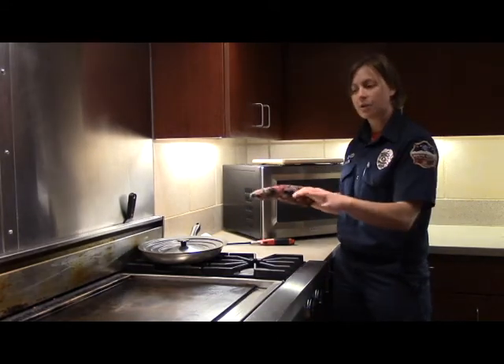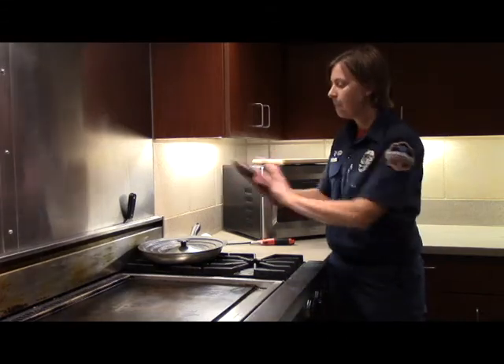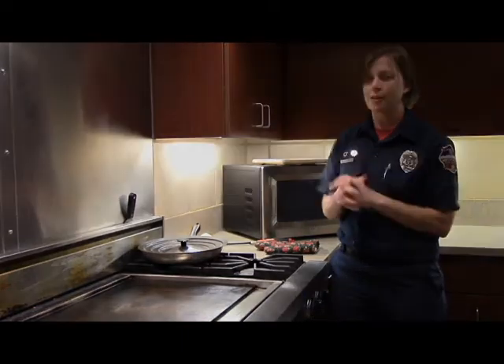Just remember: clear out your space, have a kid-free zone, get that lid on the pan, move it to the cooler burner, turn off the burner you're using, let it sit there for a while, and everything will be good.